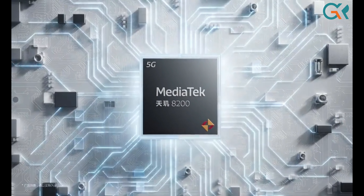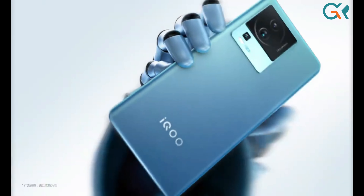This is the review of the IQ NEO 7. Thank you for watching this GK video.